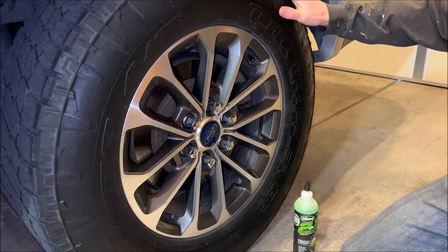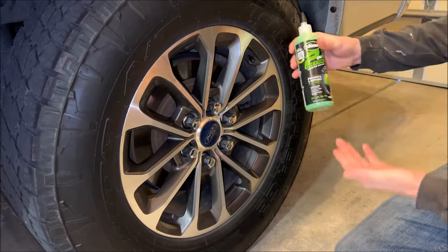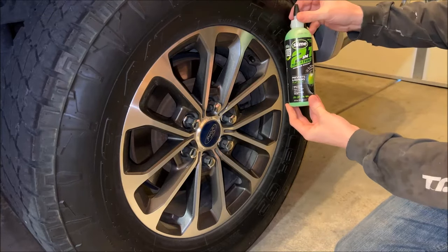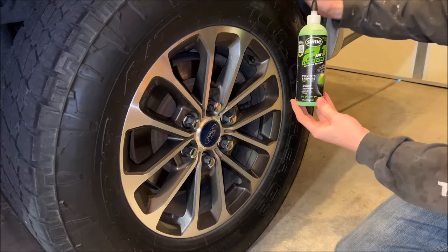It may not look like it but this tire actually does have a slow leak in it that's making me put air in it about every other day. This stuff is good for sealing up to a quarter inch hole in the tire, so we're going to put this in and fix this.